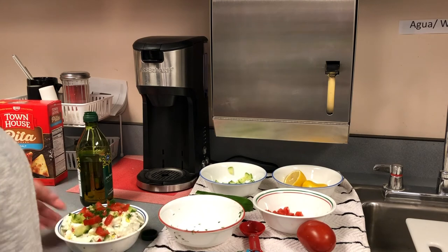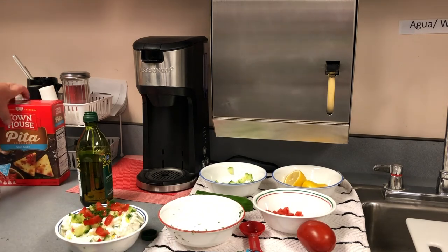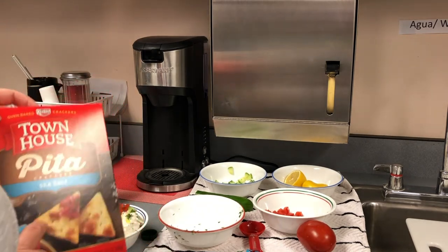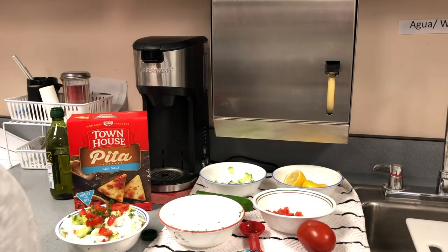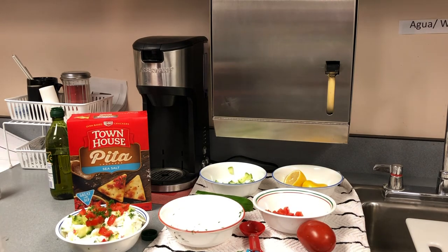So that is our Greek feta dip. I've got some crackers or pita chips to go with it. Take that to your upcoming parties — Thanksgiving or Christmas — and people will be really impressed. Thank you so much for tuning in and watching this video, and we'll see you next month for Anyone Can Cook.